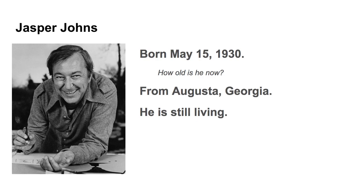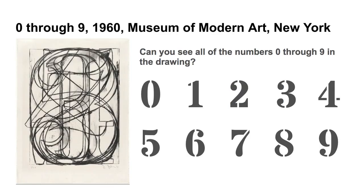Jasper Johns was from Augusta, Georgia, and he is still living. This is one of his drawings. Can you see all of the numbers 0 through 9 in the drawing? Let's take a look.